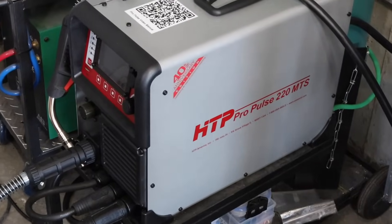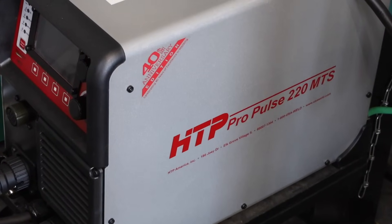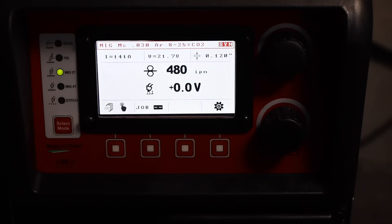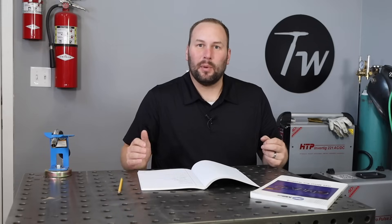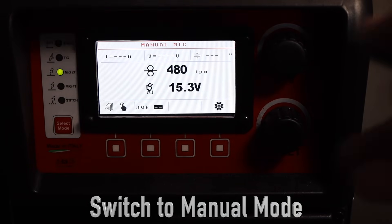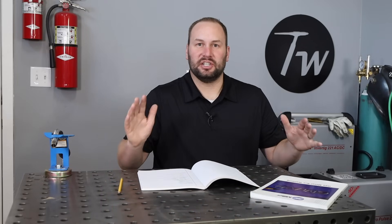A machine like this HTP MIG welder — the Pro Pulse I'm using today — is a great machine that will actually set your parameters for you based on material thickness. Many higher-end machines do this. It's a really nice feature and I use it a lot, but without understanding how to set them yourself, you don't really know how to dial it in. Also, when you go somewhere else and need to use a machine without that feature, you're good to go because you understand what the knobs actually do.